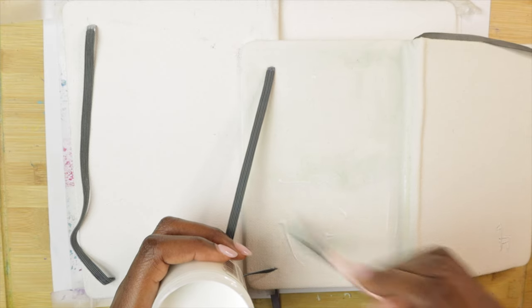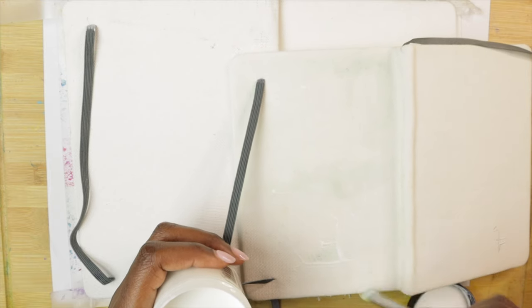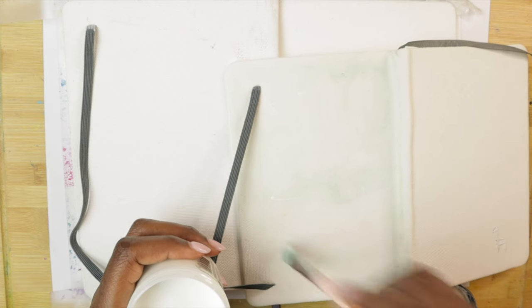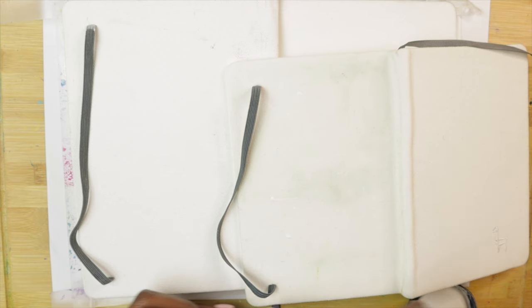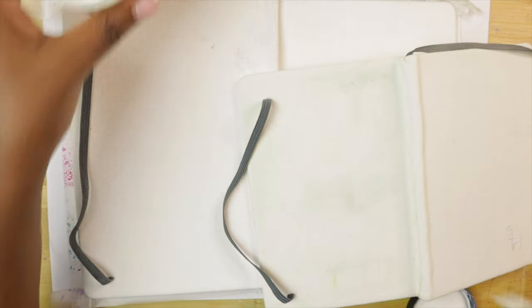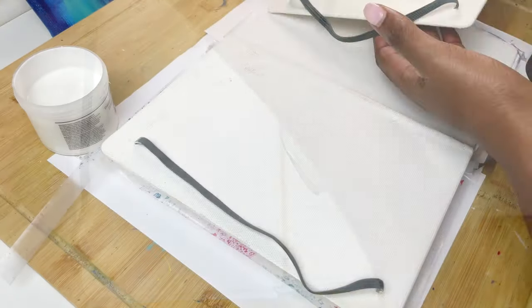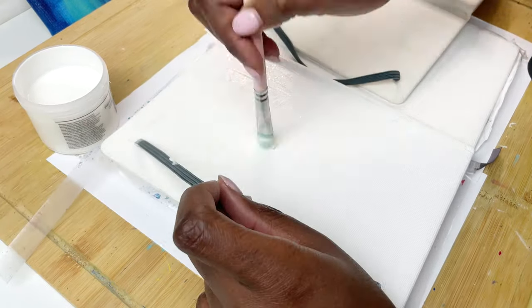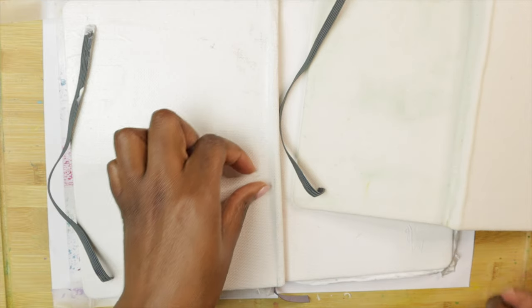One of the beauties of gesso is that if you hate the result, you can literally just go back over it with white gesso and completely cover everything and start again. That made the whole process quite enjoyable the first time I did it. For comparison's sake, I'll also add a little bit of watercolor ground to the already-gessoed section, just to see if gesso plus watercolor ground makes a significant difference. This should answer the question of whether we need to gesso at all, or if we can just work straight onto the canvas cover.